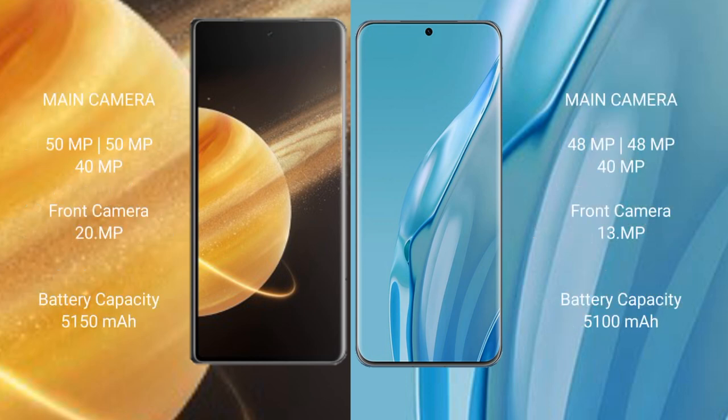Honor Magic V3 rear features a triple camera setup: 50MP, 50MP, and 40MP lenses. Huawei P60 Art rear also features a triple camera setup: 48MP, 48MP, and 40MP lenses.